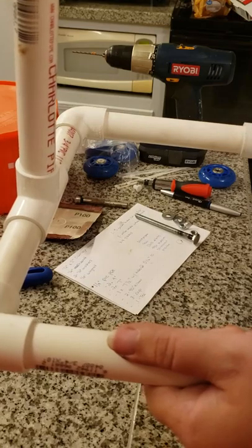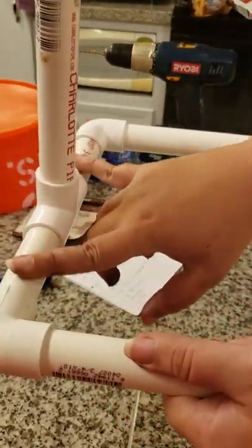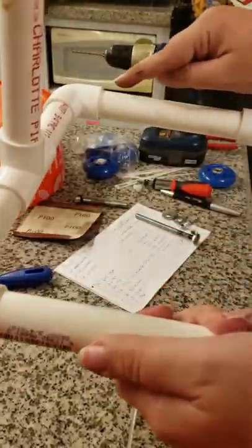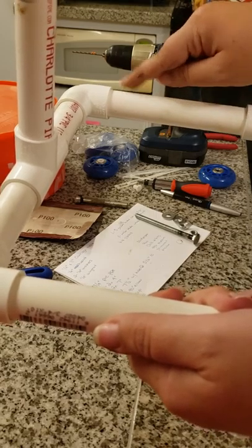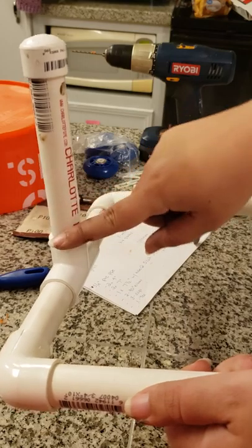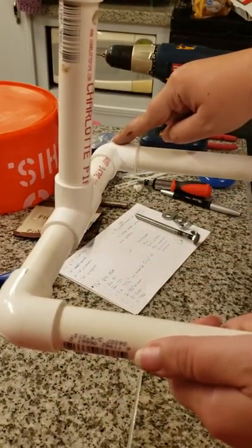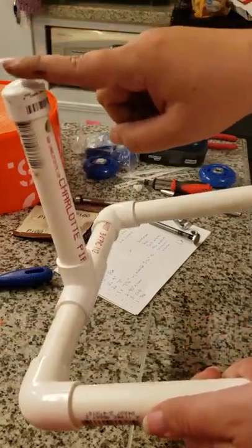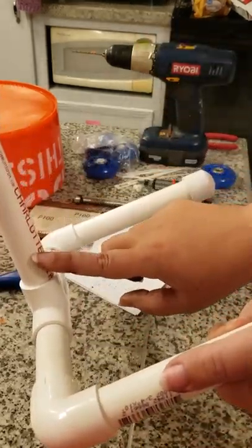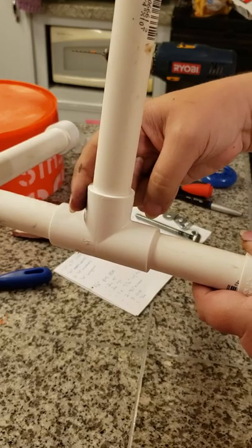So as a guideline to start out with: two four-inch pieces for the back, two 70-inch pieces for the legs, one seven-and-a-half-inch piece for the stand part, two 90-degree elbows, three caps, and one T, which is the piece on the back right there.